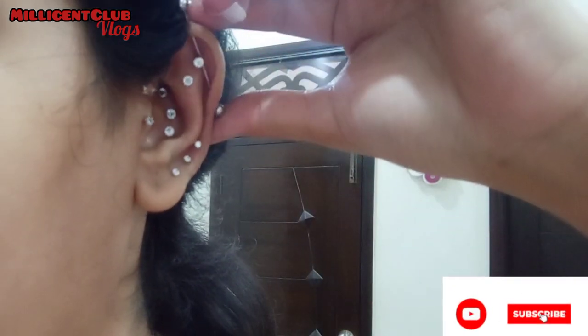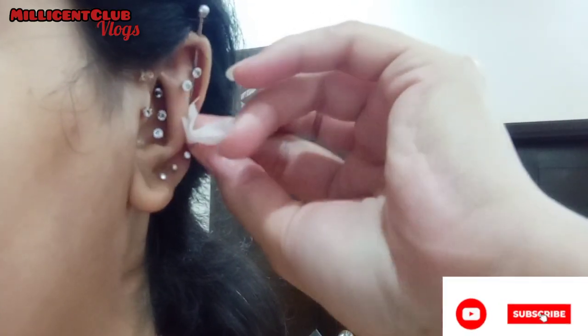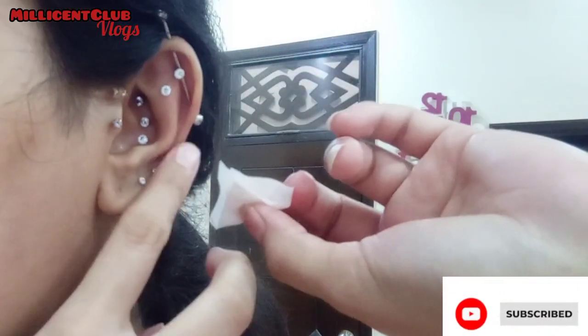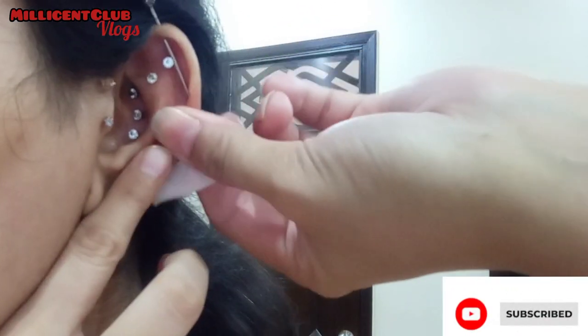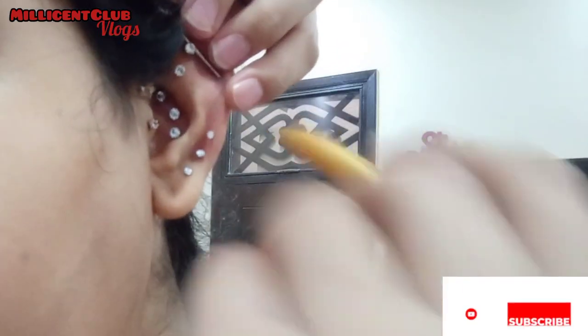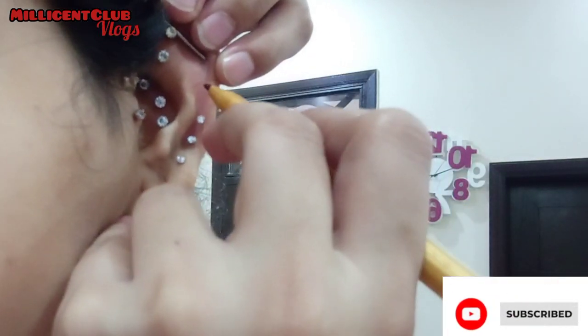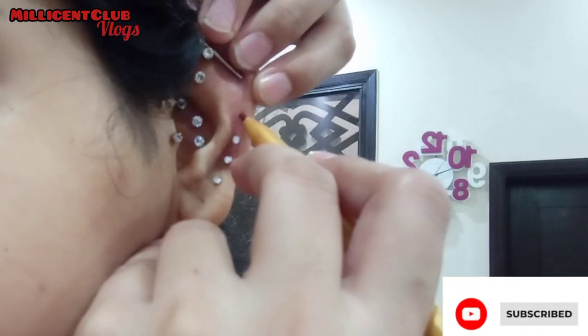We'll use a syringe needle so there's no connecting part — we connect the stud directly to the needle. That's why I chose this stud, so it's easy. I'm actually trying the syringe needle for the first time, as all my previous piercings were done with a piercing needle.